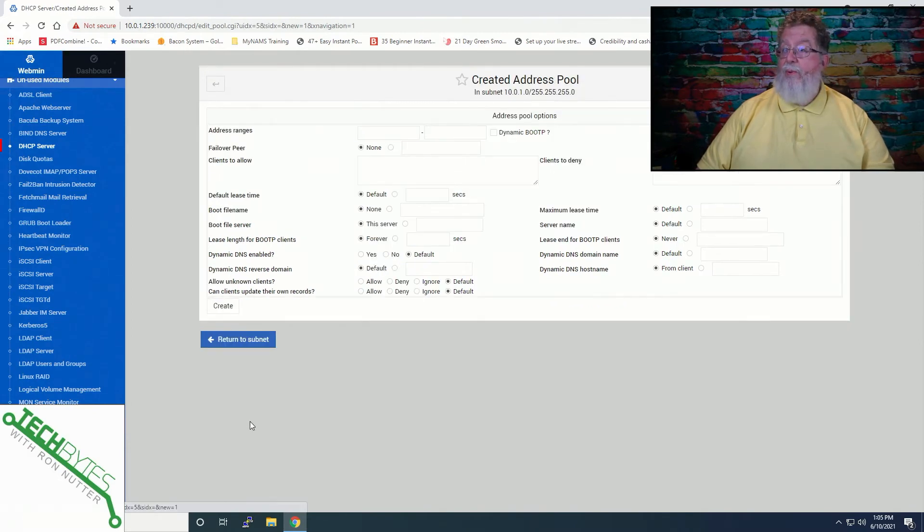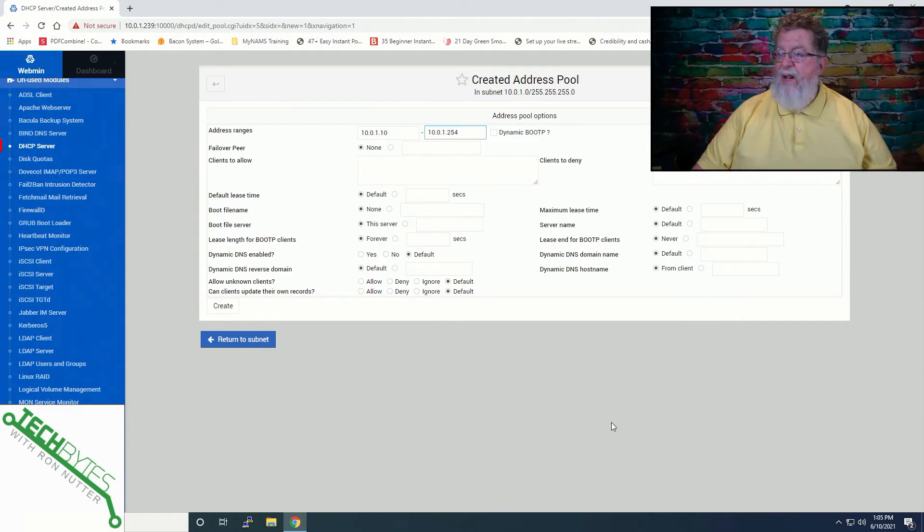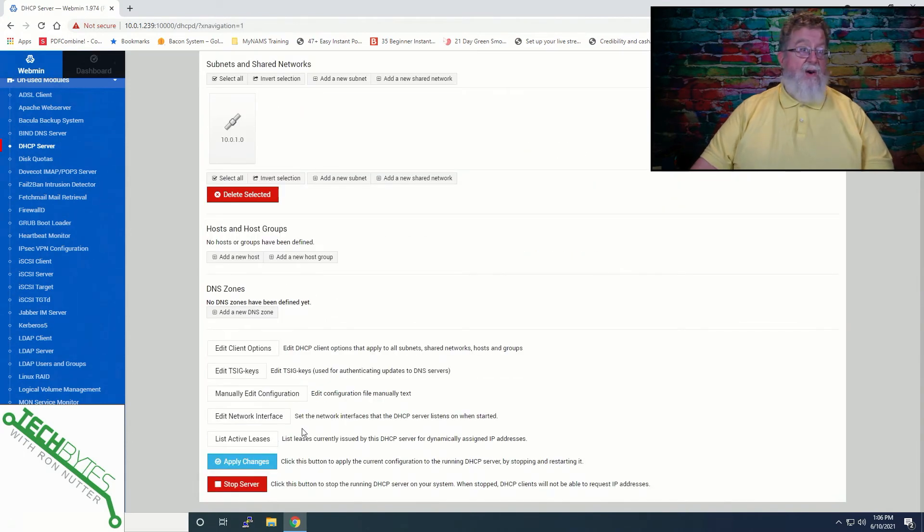Now we've got to create an IP address pool. We'll add a pool. Even though we gave the information before, we'll enter it again: 10.0.1.10 through 10.0.1.254. You can specify a failover pair — this is where you can get into some interesting configurations if you want more than one DHCP server and need them to share information. We're going to select none at this point and leave everything as is. We'll click on create and then click save again because we have made a change. If you look at the bottom, it's already got it up and running — pretty straightforward.